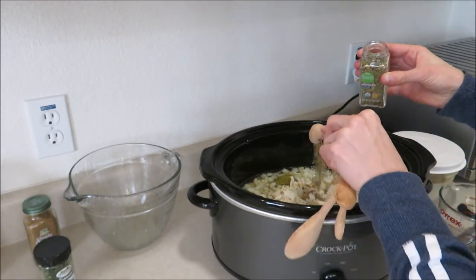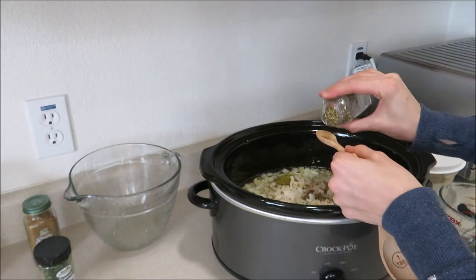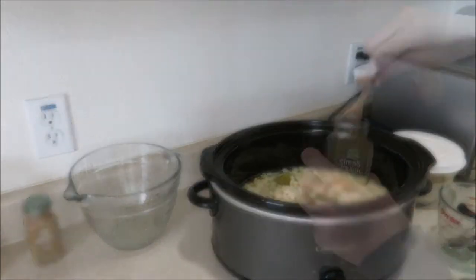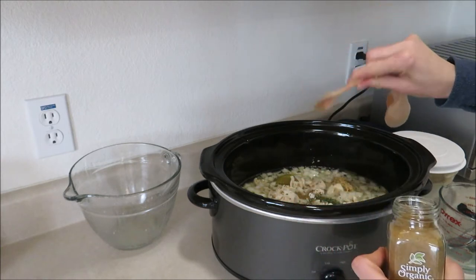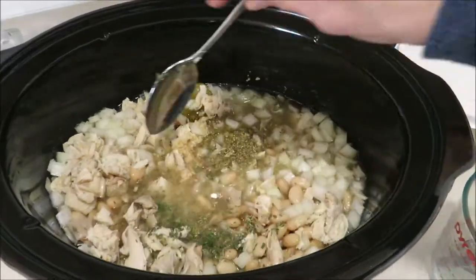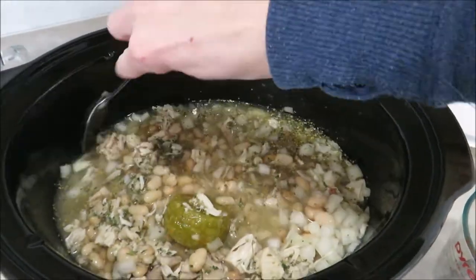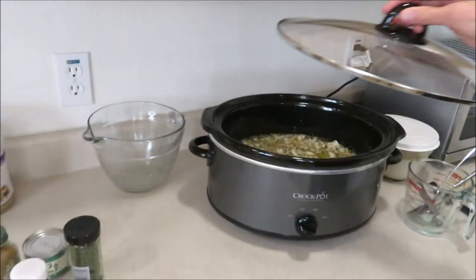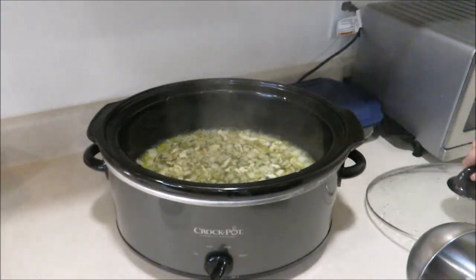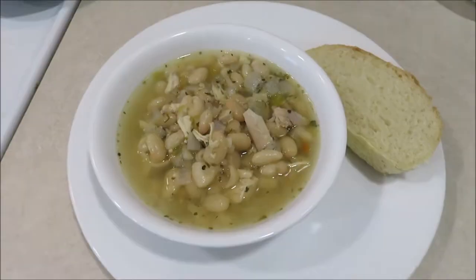Then add one and a half teaspoons of dried oregano, one teaspoon of dried cilantro, half a teaspoon of cumin, and salt and pepper to your liking. If you're using dried beans, you'll definitely want to add a lot more salt. Give it a good stir and cook on high for about four hours — or on high for about six hours if you're using dried beans, to make sure they're thoroughly cooked. I love serving this with some crusty French bread or delicious cornbread.